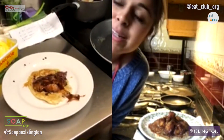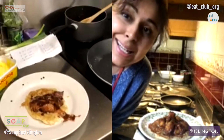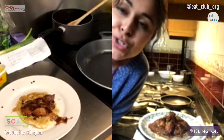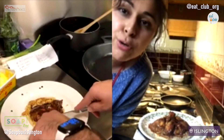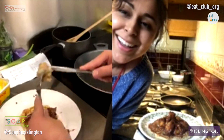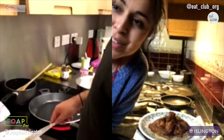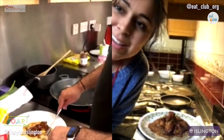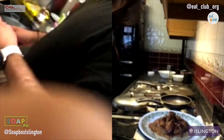So now I'm going to sign off from the Soapbox account and sign in as Eat Club. Anyone else who's watching, please make sure you're following along either on Soapbox or Eat Club. I'm going to see you guys at half past. Enjoy your sweet pancake — gorgeous, right? See you soon. Bye!